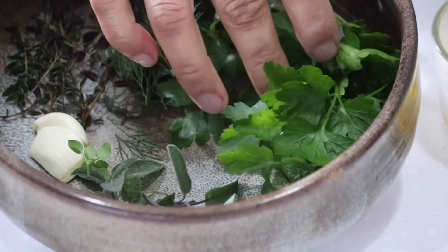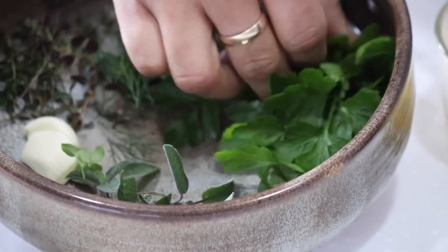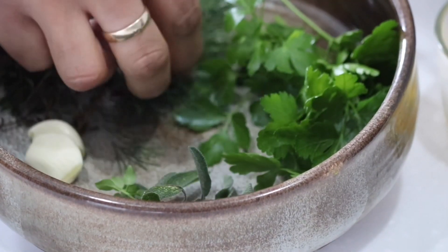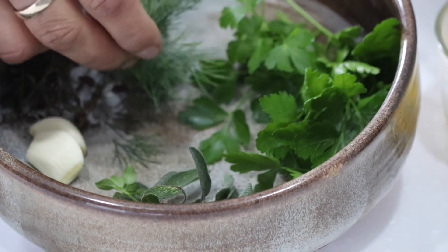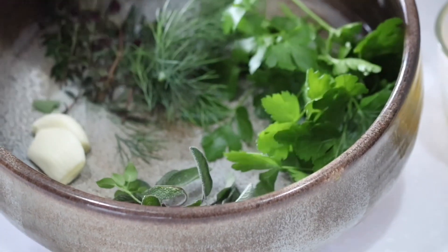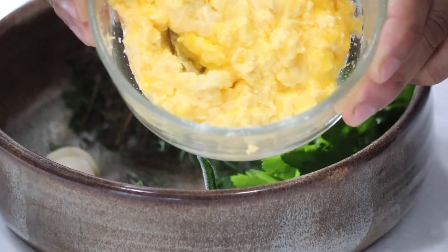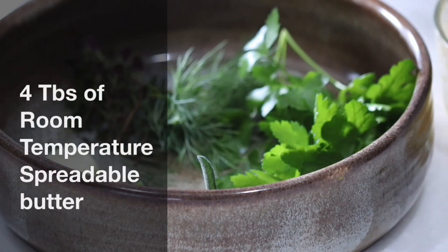Alright, those are the herbs I am going to use to make garlic butter. So I have got some parsley, some sage, and here we got some fennel and thyme and garlic. And of course room temperature softened butter. So let's start making this.